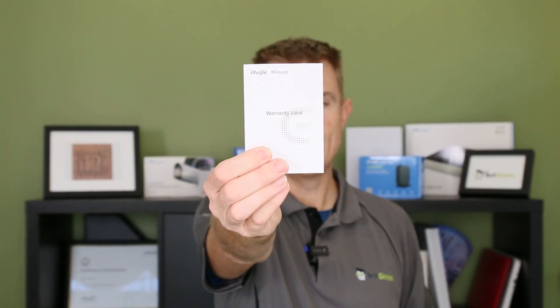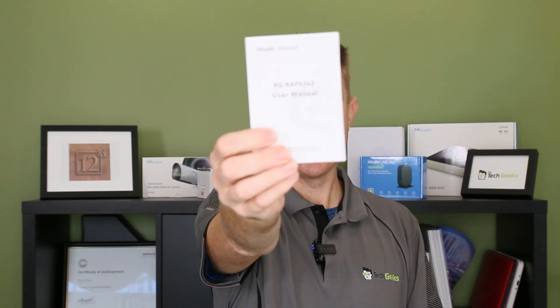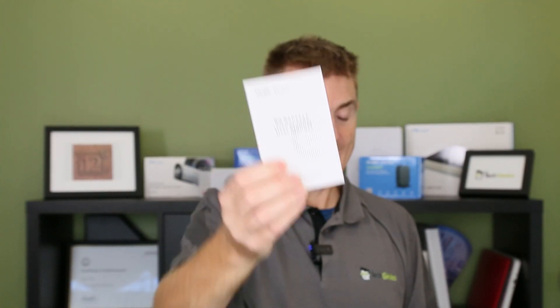This is a pretty hefty device with quite a lot of features, so I'm just going to run through the basics to start with. You're going to get your warranty guide — if you've seen me do plenty of Ruji videos you'll know why I get excited about this: you get three years of warranty, which is great for our climate if you're putting these outside. You're going to get your user manual. It's cloud managed — there's no software to install, no controller on site, no licensing to pay. It is a lifetime free subscription.